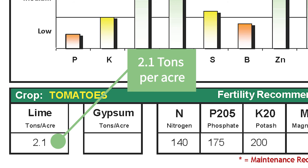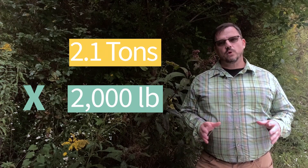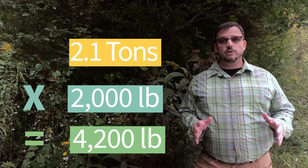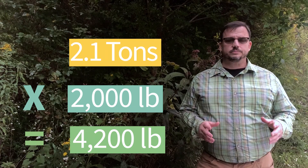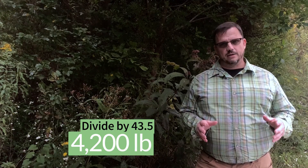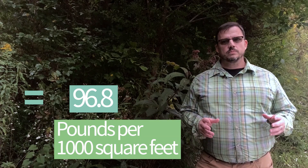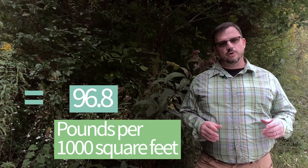Let's work through this calculation. It was recommended that we use 2.1 tons of lime per acre. Multiply 2.1 times 2,000 — that gives us 4,200 pounds. So we need 4,200 pounds of lime per acre. Take that 4,200 and divide by 43.5, and that gives us 96.8 pounds of lime per thousand square feet.